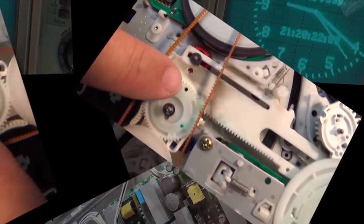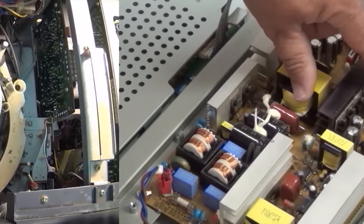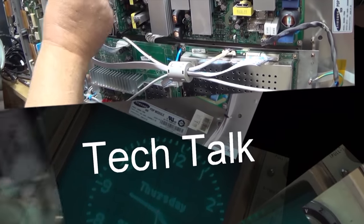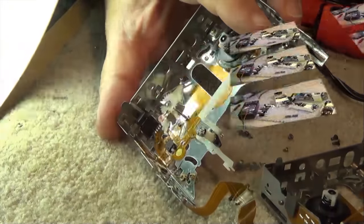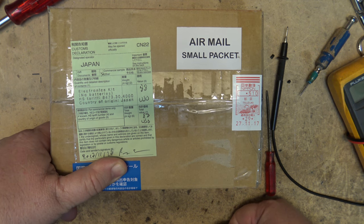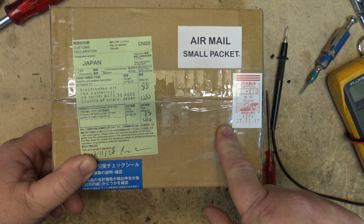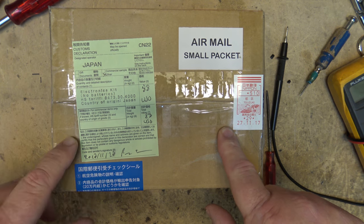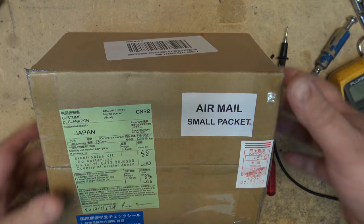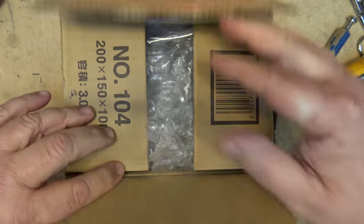The project for today is to build another six-digit vacuum fluorescent display digital clock. This one is a kit from Japan that I've been waiting several months for — it finally got back in stock and we're going to put it together and see how it looks. My package has arrived and I'm kind of excited, so let's open it up.